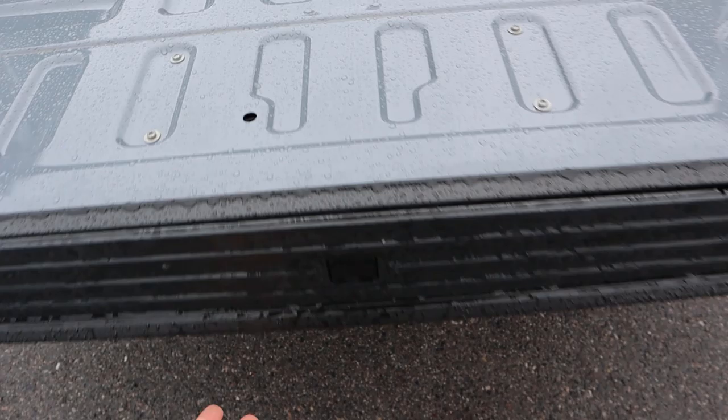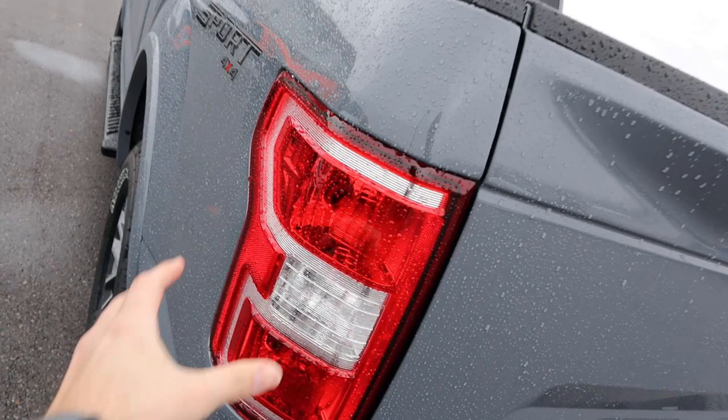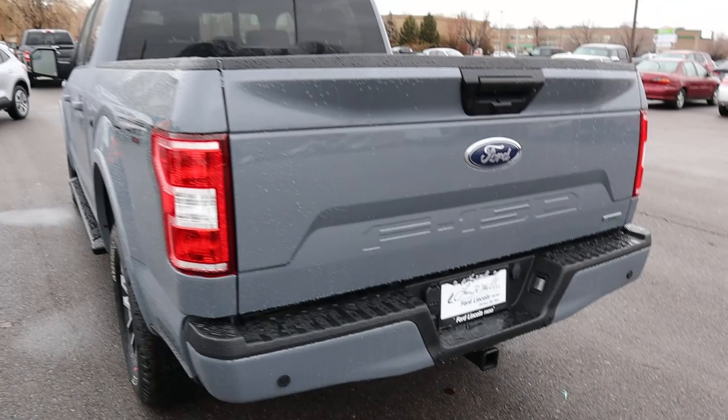Now finishing things up in the back: the tail lights here are not the upgraded version but they still look really good. I like the little accents around them. You've got the Ford logo on the back, the F-150 badge, the EcoBoost badge, all your plug-ins for towing, a receiver hitch, and parking sensors on the back bumper.